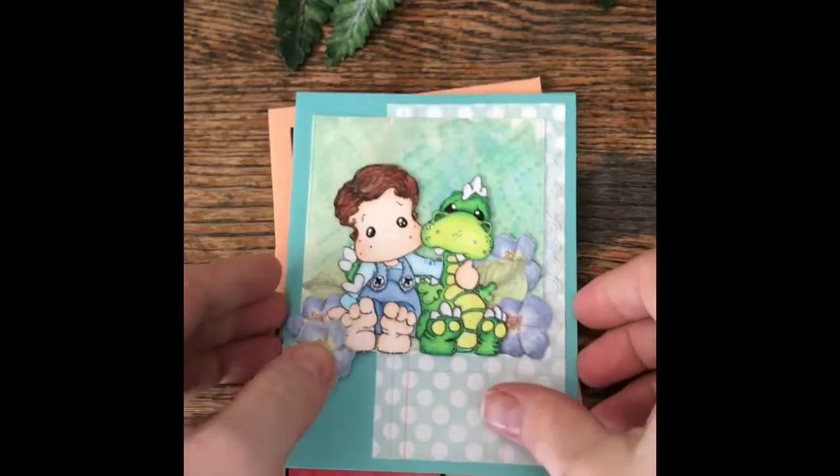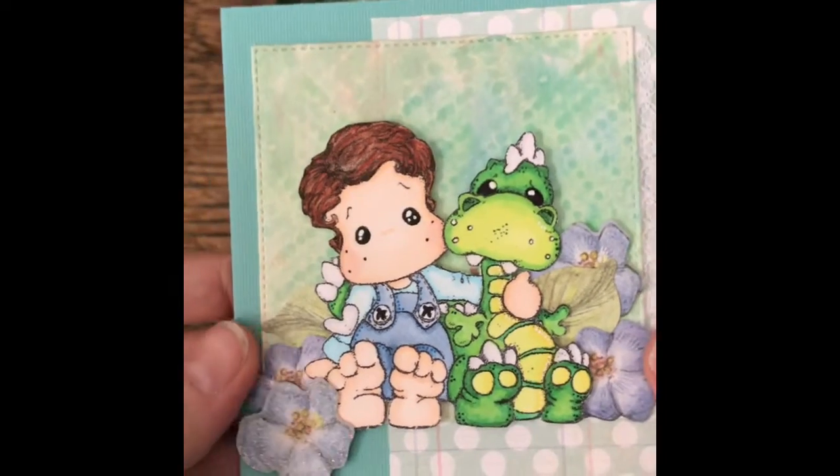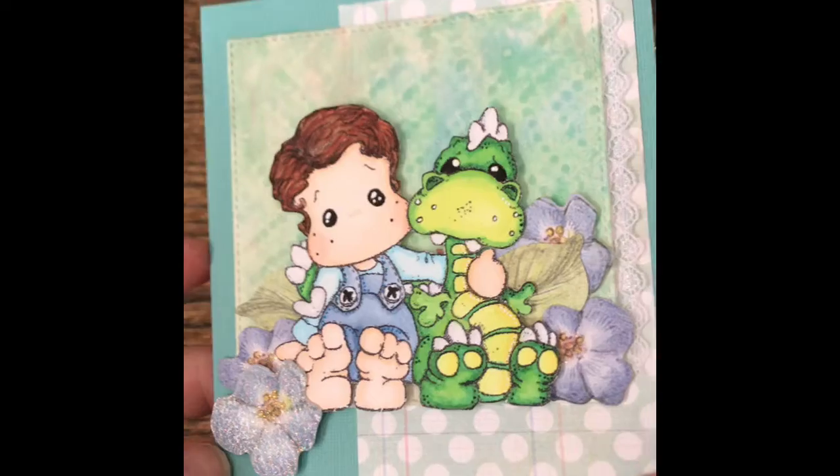And here's my second one. This one I did just paper towel on top of the background. And this is a little magnolia image, some flowers I added.